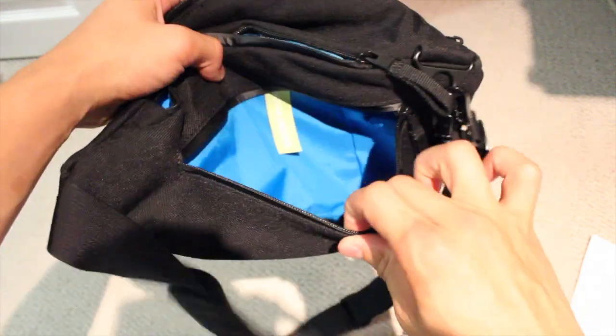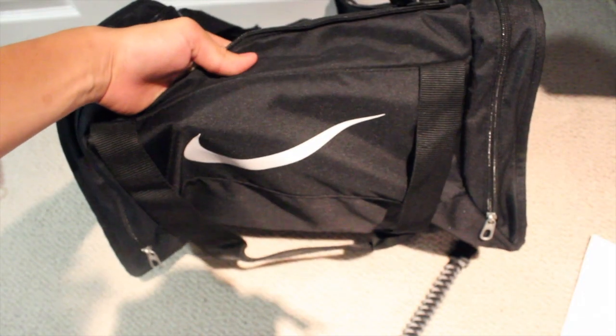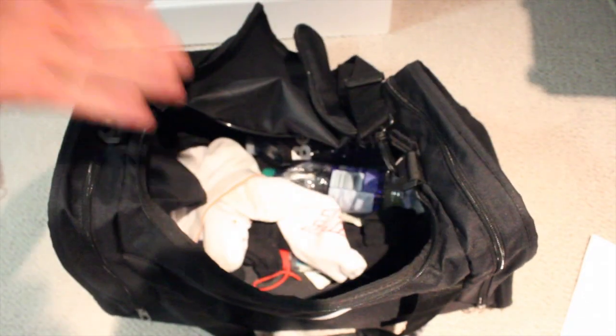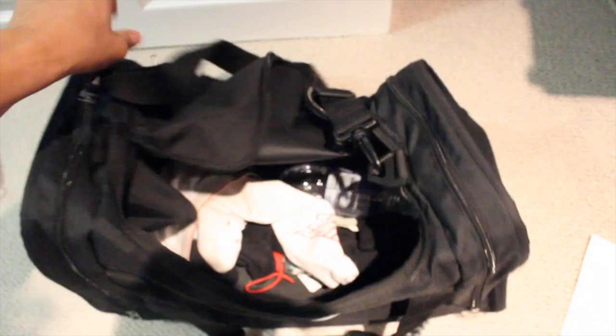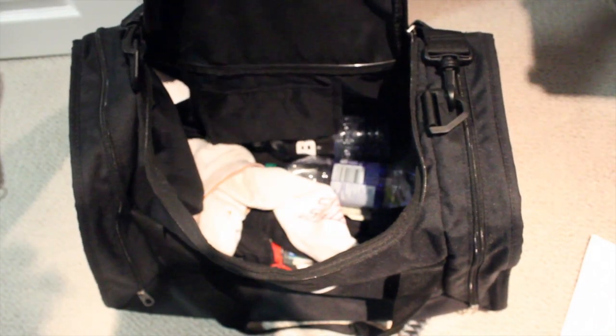So as you can see, this is a very, very small bag. And I'm very used to using this, my Nike gym bag. If you see me in Toronto, this is all I'm using. It's basically a regular gym bag. And most of the time, it's not even that full.